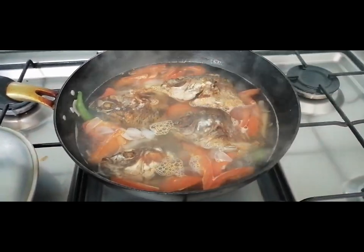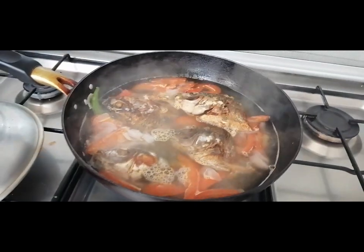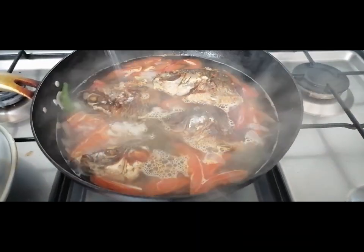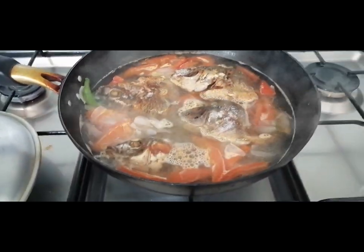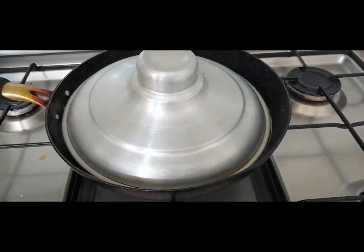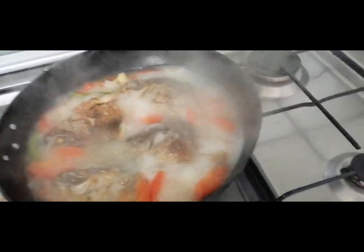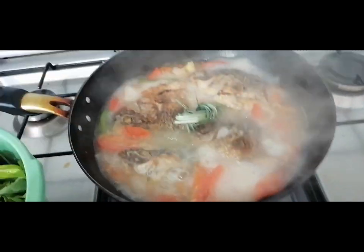Then I'll just add some salt. Let's season it with salt. So, that's our sinabawang tilapia with tanglad. I added it so our soup will be fragrant.